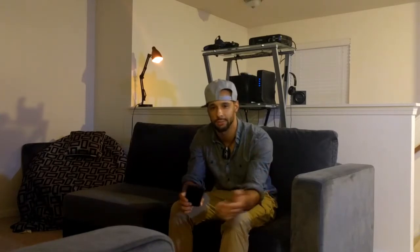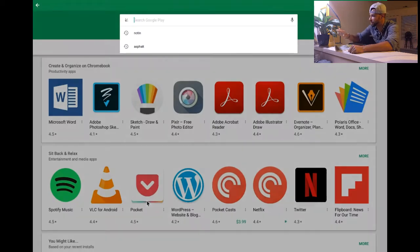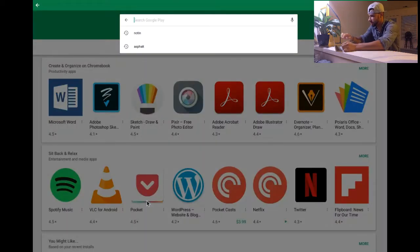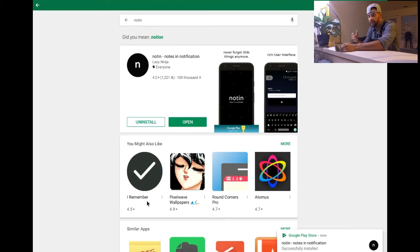Now let's move on to the Chromebook — the Pixel Book — and show what this app looks like on there. We'll jump right into the Play Store and do a search for the Noten app, then go ahead and hit the install button.